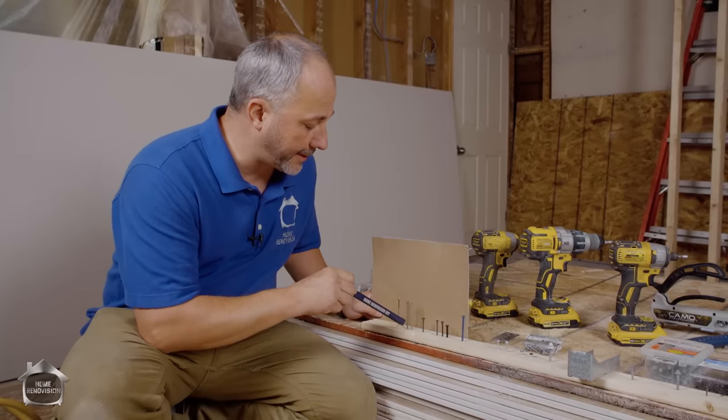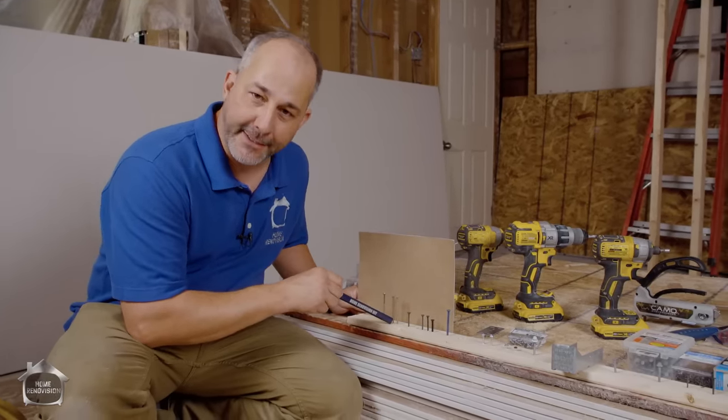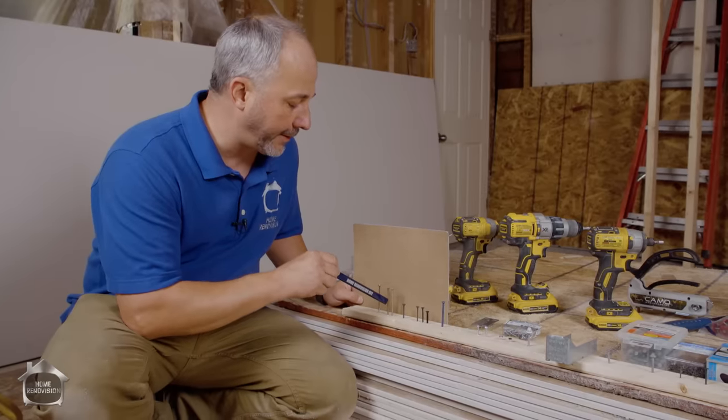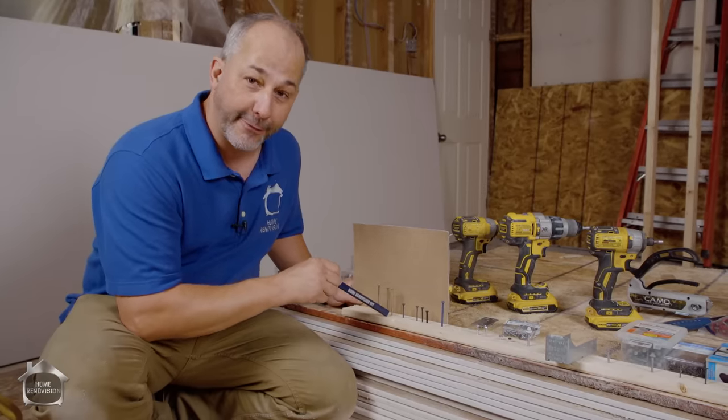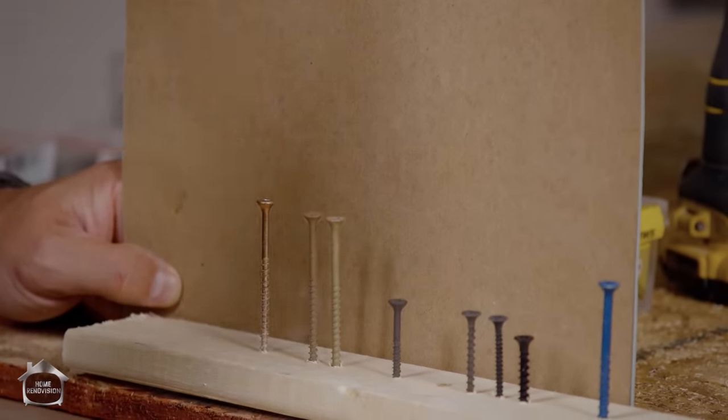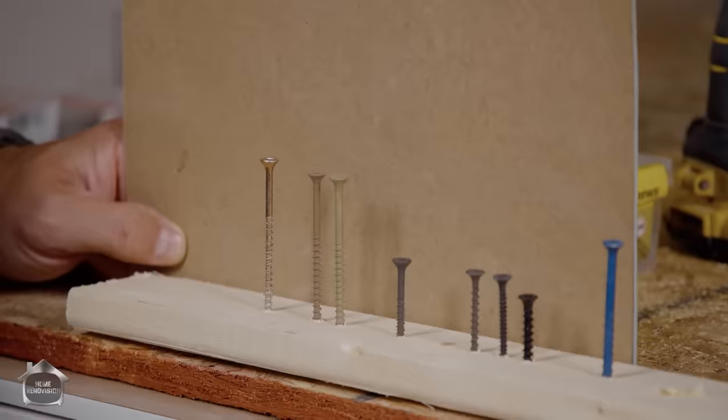Similarly, we have the exterior screw — these are decking screws. They're not as strong as the interior screw, but they do have a coating that protects them against the wood itself and the weather, and they come in different colors. So you can pick a green or a brown depending on the kind of finished material you're working with.